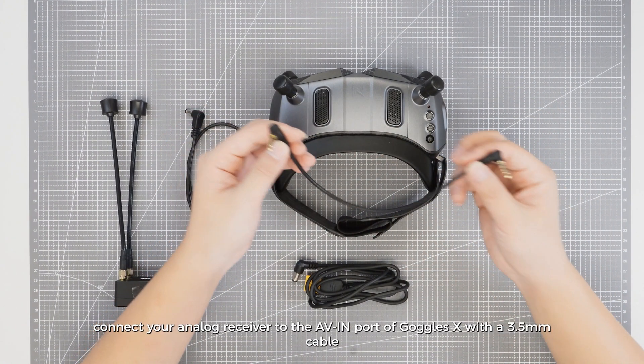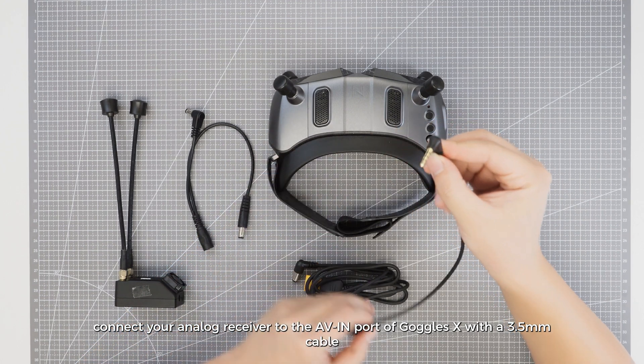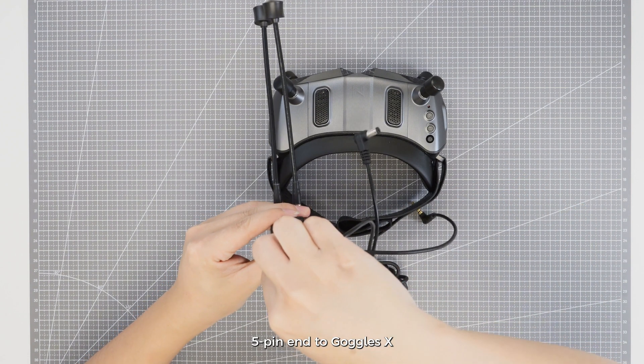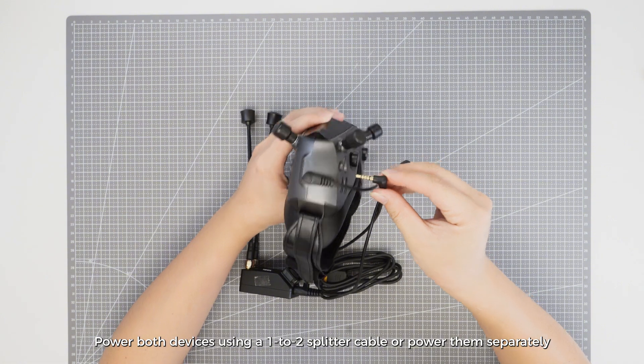To use analog input, connect your analog receiver to the AVIN port of Goggles X with a 3.5 mm cable, 4 pin end to the analog receiver, 5 pin end to Goggles X. Power both devices using a 1 to 2 splitter cable or power them separately.